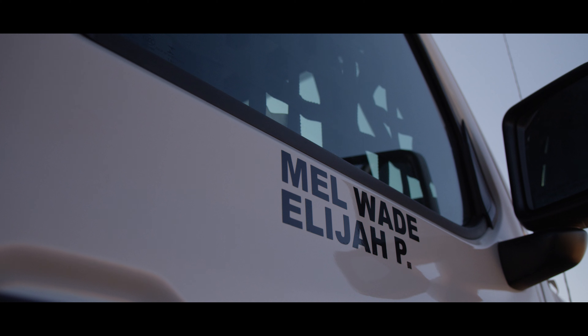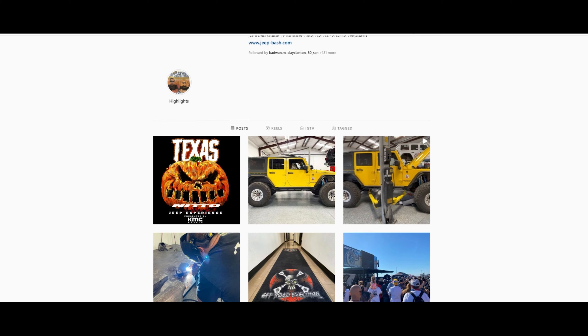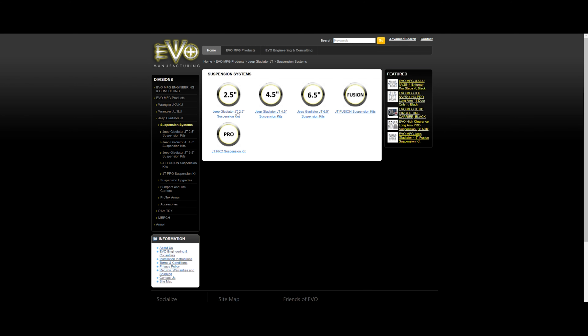If you want more information on what my family does, my Instagram is Harley underscore Wade. My dad does Evo Shoppix — he posts so much good stuff, new content every other day. And if you want to check out the Evo parts and all that, go to the Evo Manufacturing website.